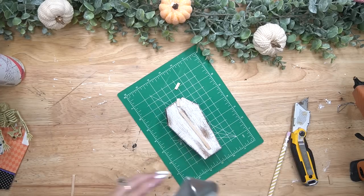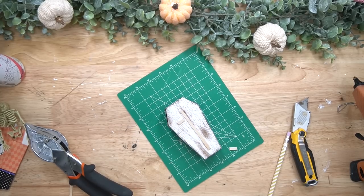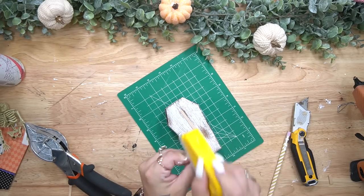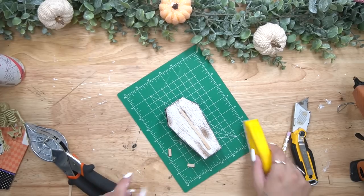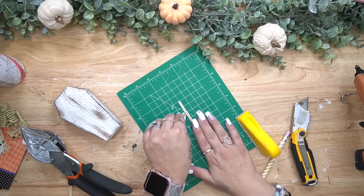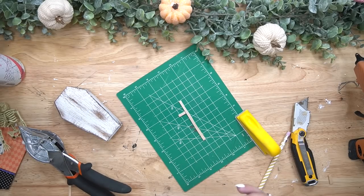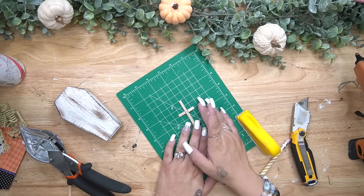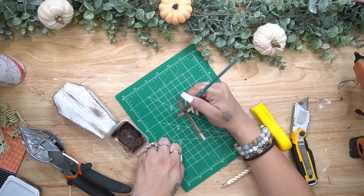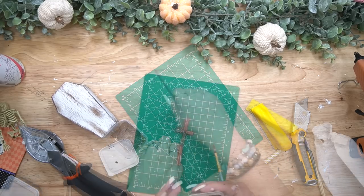Before I glued this down to the front of my coffin I glued it right to this cutting mat from Dollar Tree. I didn't intentionally glue it to the mat but it got stuck, which worked out because it held it in place so that I could paint it with my antique wax. Once I had it glued and painted, I also went in with some ink Waverly chalk paint to just make it look old and weathered and spooky.